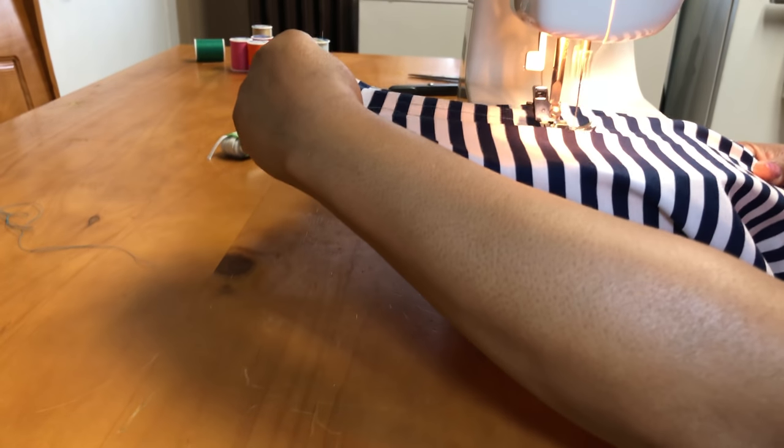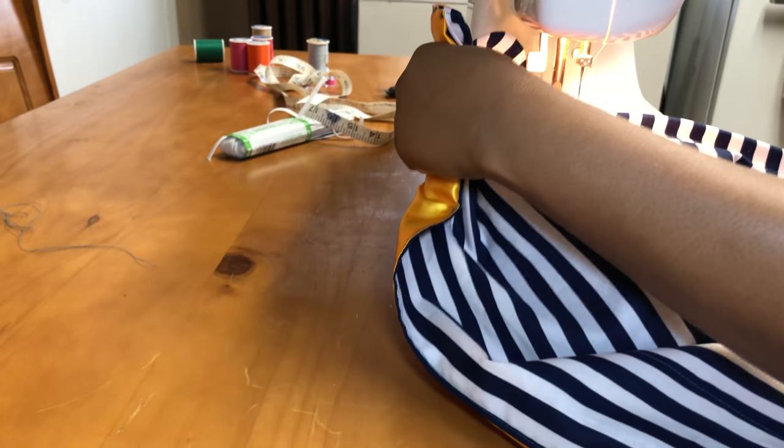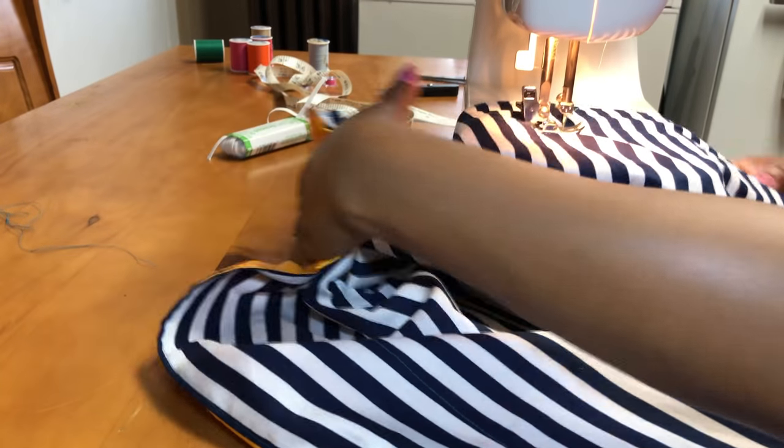My sewing machine was pretty much shaking everything in the house. My camera is so close to the sewing machine and the table — it's kind of hard to prevent the vibrations of the sewing machine.